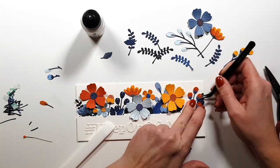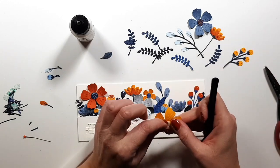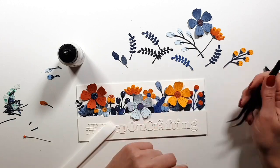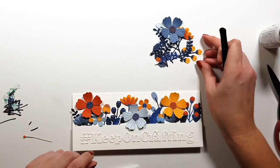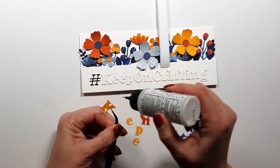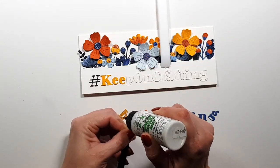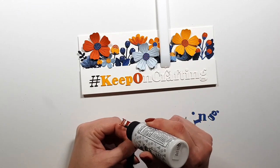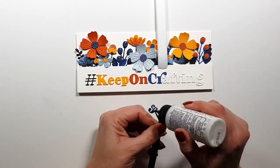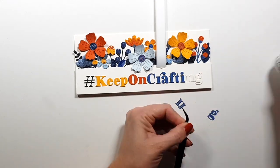I'm about done with all the adhering. I'm not even sure why I left so much of this in the video — it's not very interesting to watch. Now I come in with some color: for the 'hashtag keep on crafting' sentiment, I decided to use the same color for each word — yellow for 'keep,' orange for 'on,' blue for 'crafting,' and then a very dark navy for the hashtag symbol.